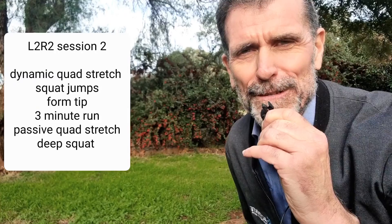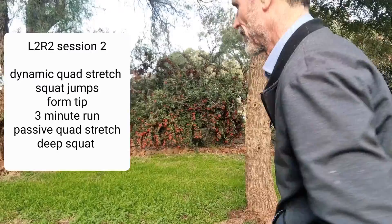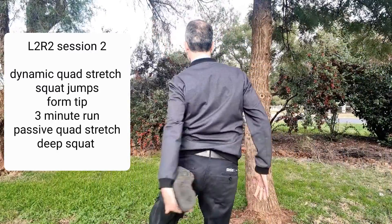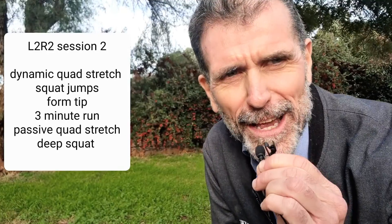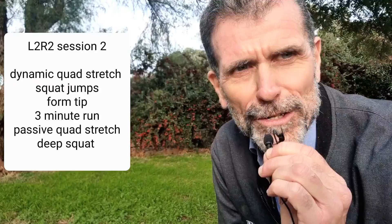The emphasis today is on the quads, so we'll start with some dynamic quad stretching. Let's follow that up with the muscle activator — some shallow squat jumps.